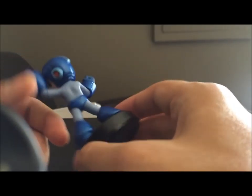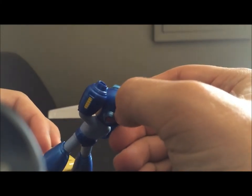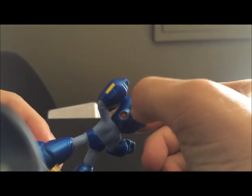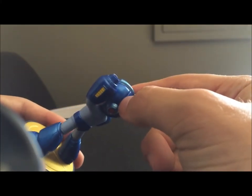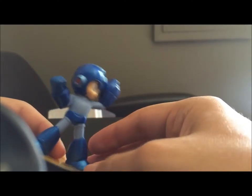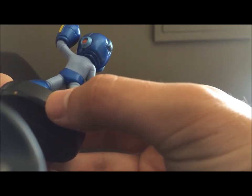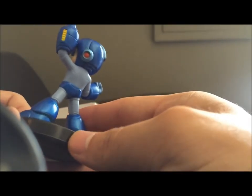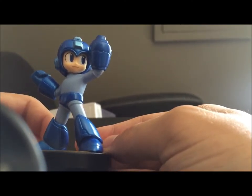The actual amiibo itself looks pretty dang good. You can kind of see the seam here, but since he's got that helmet and he's a robot and everything, it works. His face looks good. The colors are pretty good. I didn't see any real paint bleeding or anything. So overall, pretty good — just that little speck that's kind of soured me on buying pre-owned.